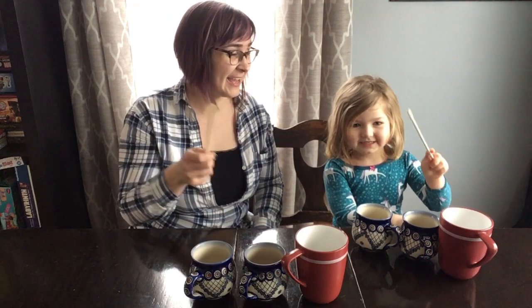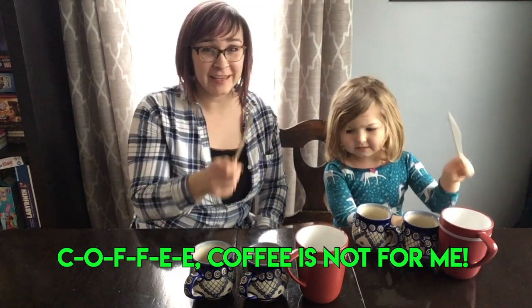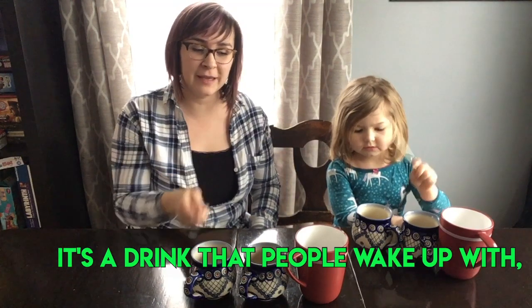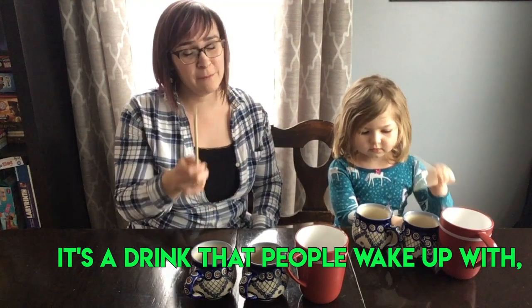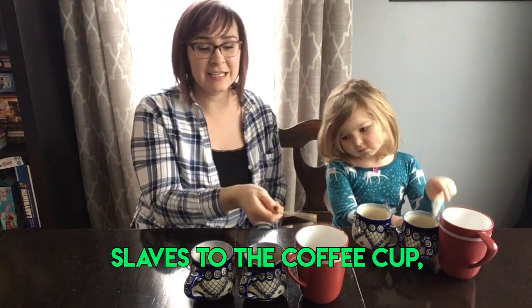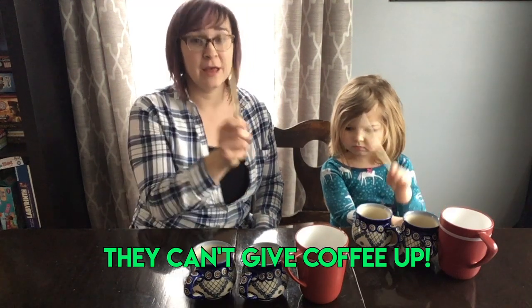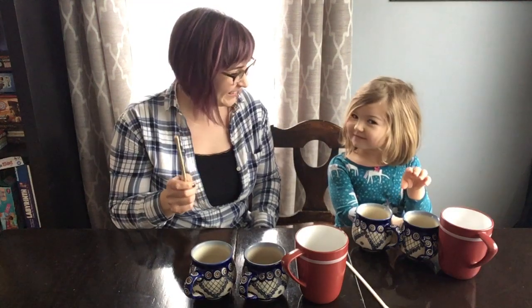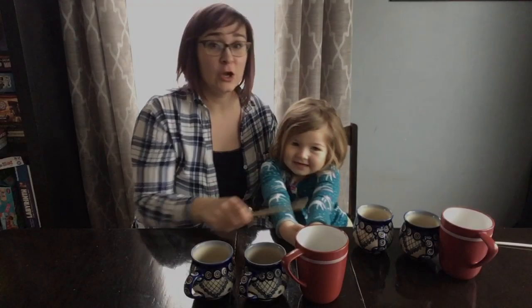Here we go. One, two, three. One, two, three. One, two, three. Here I sing: C-O-F-F-E-E. Coffee is not for me. It's a drink that people wake up with. That it makes them nervous is no myth. Slaves to the coffee cup, they can't give coffee up. I agree. That's okay.